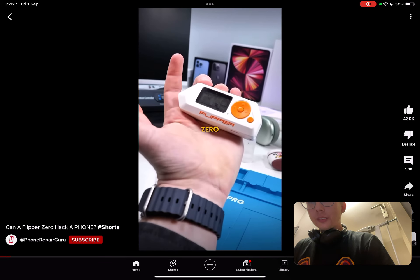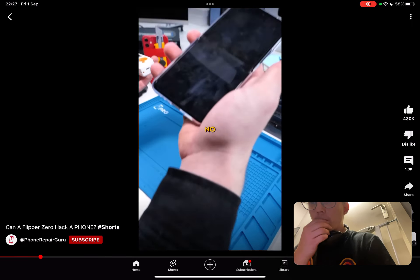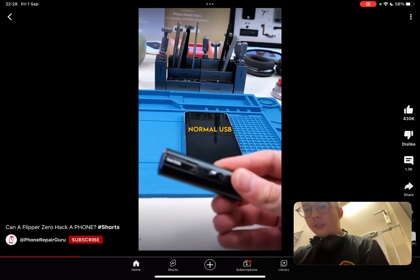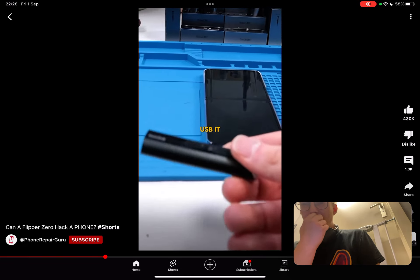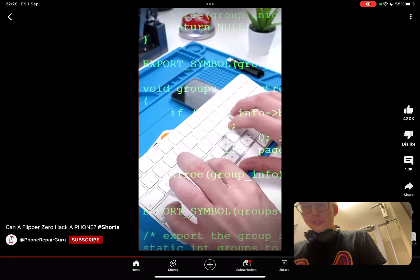Can the Flipper Zero break into a password-protected device? Yes, if you connect it through USB and execute bad USB functions. A bad USB is basically a fake USB — it looks like a normal USB but doesn't act like one. It typically emulates a keyboard and can be used to execute whatever commands you like.